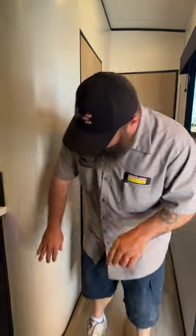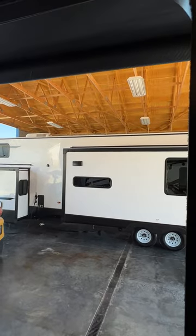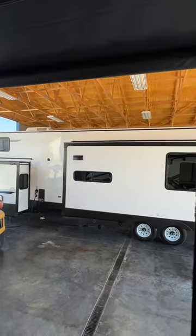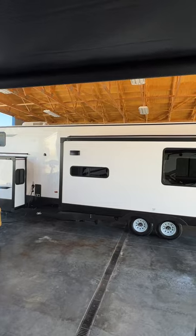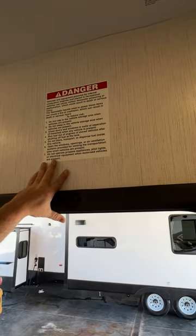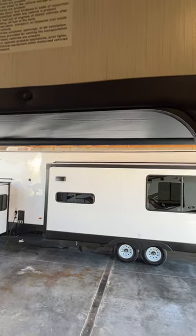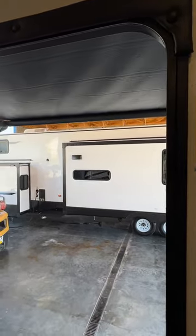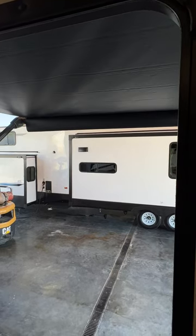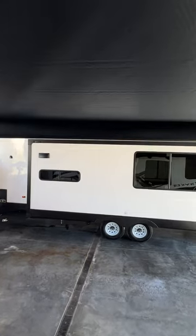I also forgot to show you your awning — let's go ahead and open that up. While that is opening, there is a danger sticker here that is recommended you do not remove, as it's an important sticker for this coach — it's letting you know about gas fumes and things along that nature. When you go to open the awning, you want to make sure that flap there is going to be vertical with the ground.